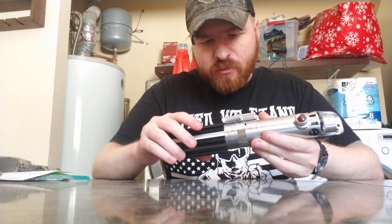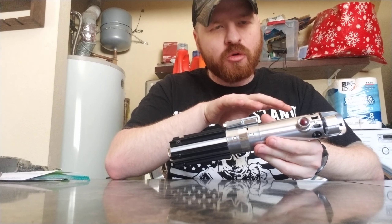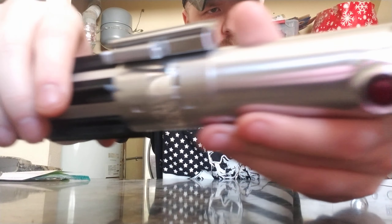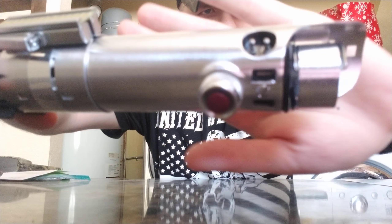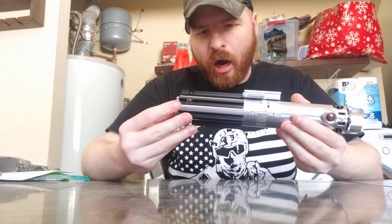The Empire Strikes Back version of the Graflex is many people's favorite — many people like the double buttons, the black screws, and it's very interesting. It's the most unique Graflex in the series, with maybe the exception of the Reforged Graflex in Rise of Skywalker. As far as just a full Graflex, it's definitely the most unique. It's very different from A New Hope or the Force Awakens because it has two buttons and this chrome mylar tape.